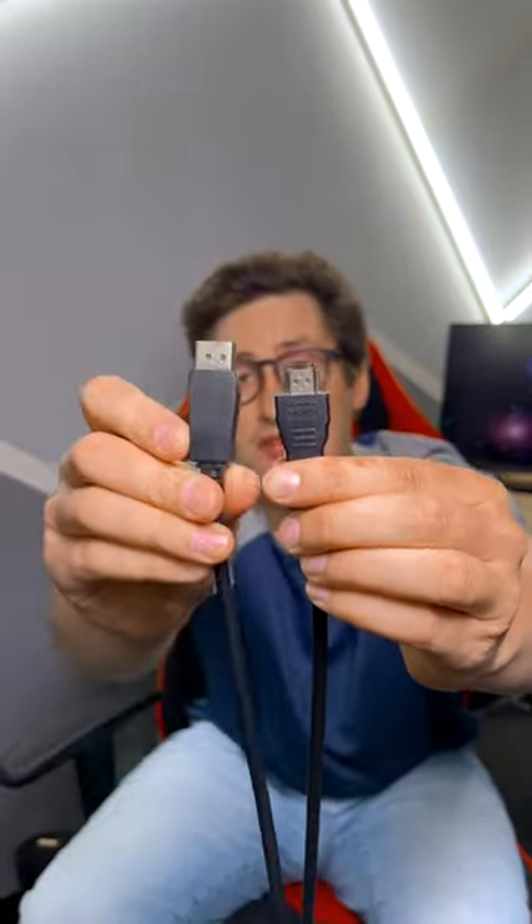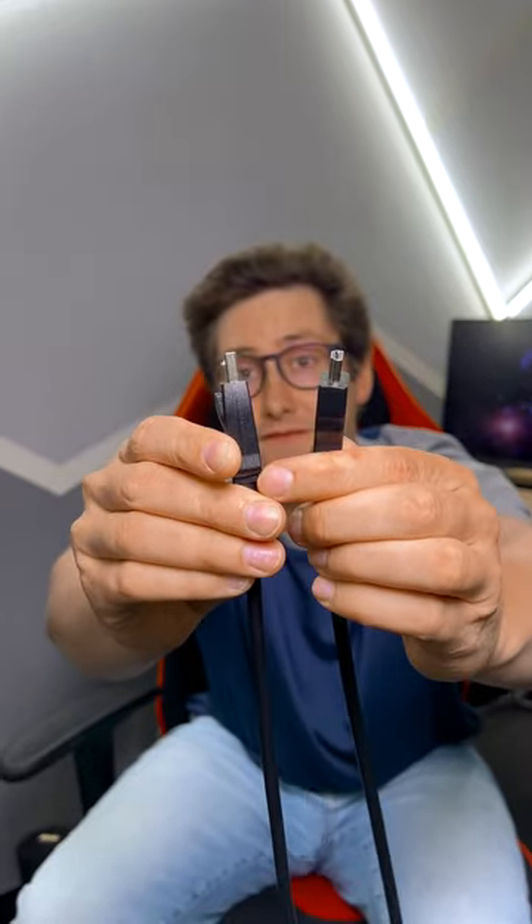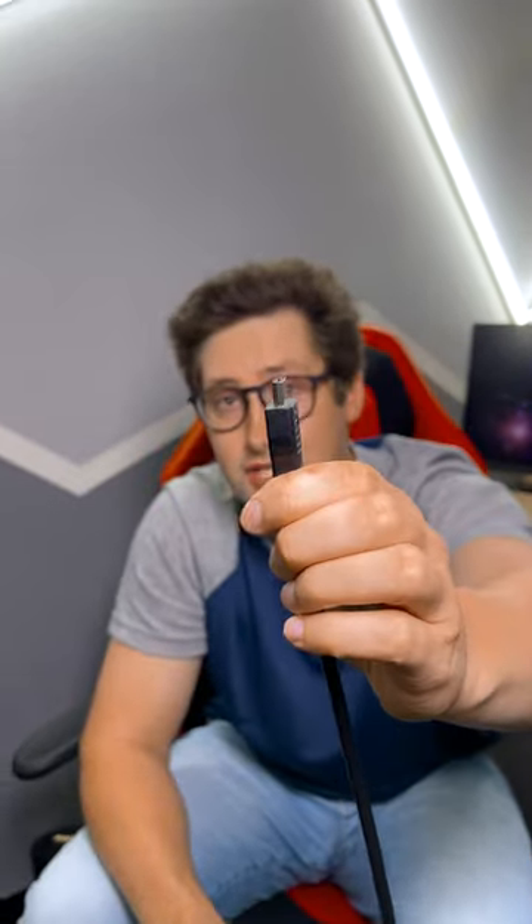This is an HDMI cable, this is a DisplayPort cable. At first glance, it looks like you could plug HDMI cables into DisplayPort ports, but not the other way around. But don't try to plug an HDMI cable into a DisplayPort port.